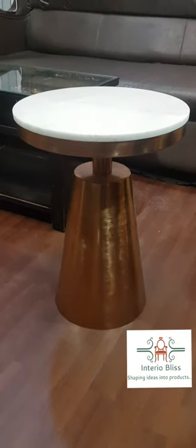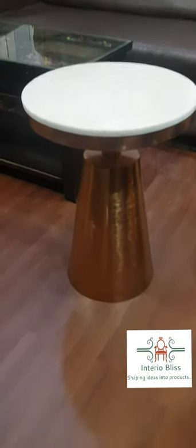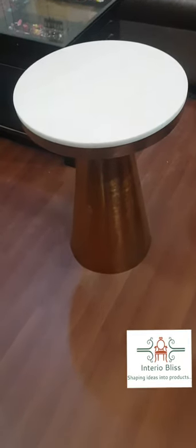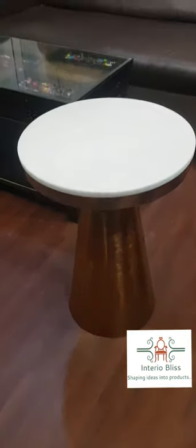Hello, welcome to Interior Bliss and Majestic Metal Crafts. Here we are in front of you with a very beautiful corner table, as you can see.